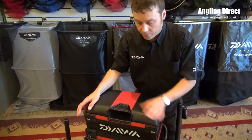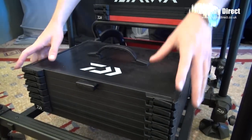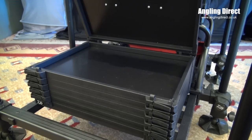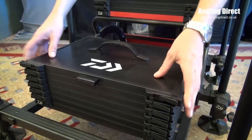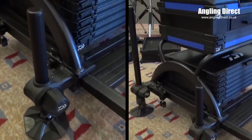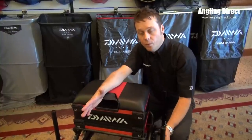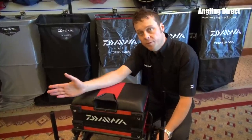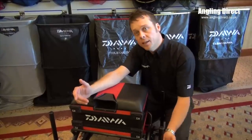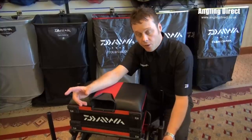It also comes with a stack system so they actually get an extra six winder trays. We've also given the angler a choice so they can have a short leg system, so when fishing a feeder rod they want to get quite low profile down to the water, or even fishing on commercials long down the edge. That middle leg can become quite uncomfortable sticking in the angler's thigh, so they can change that to the short leg, which makes it a lot more comfortable for them.